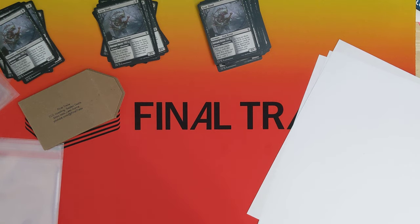Hey everybody, what is up? Welcome back to Final Trade. It's been a long time since I filmed at the desk here. I made a video about a year ago talking about how I package up plain white envelopes for TCG Player, and I wanted to update that because the process has changed a bit, and I believe I have perfected it.